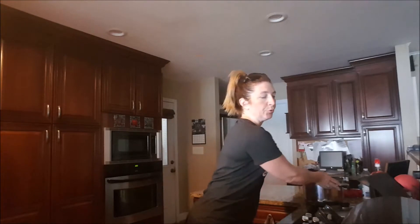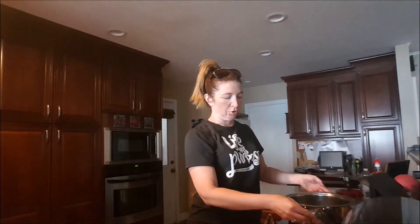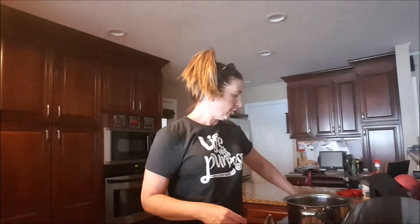Today we're going to make jambalaya. You can make chicken jambalaya, shrimp jambalaya, or sausage jambalaya, but what we're going to do is have a mixture of chicken and sausage.